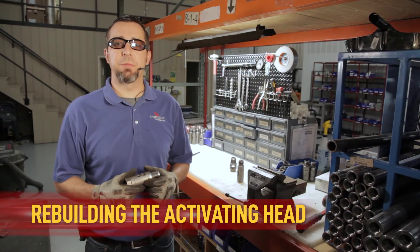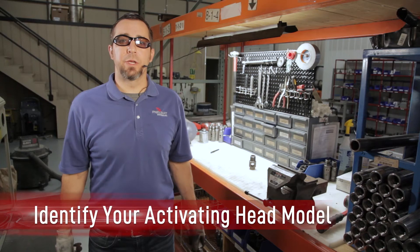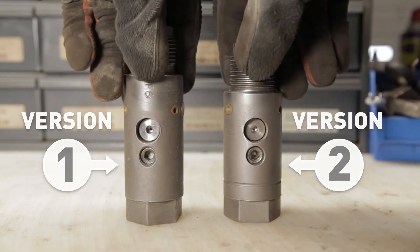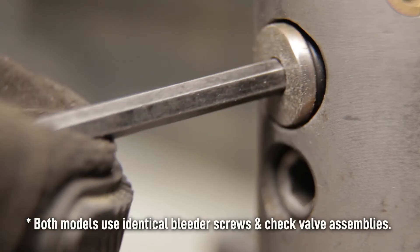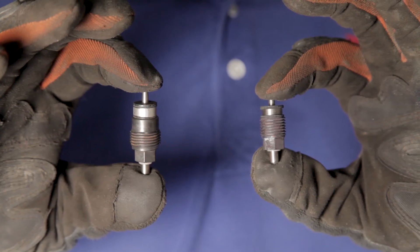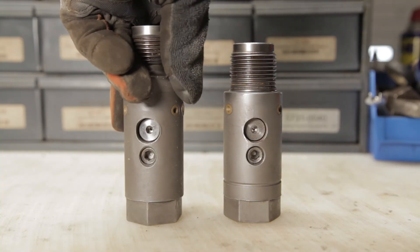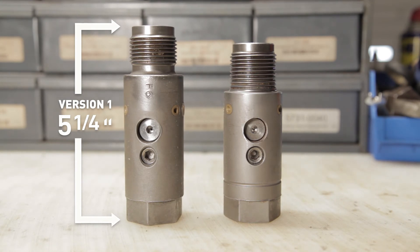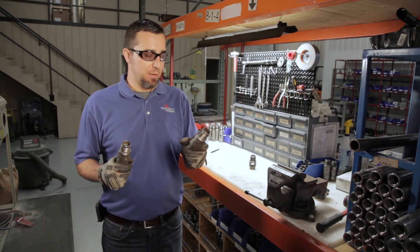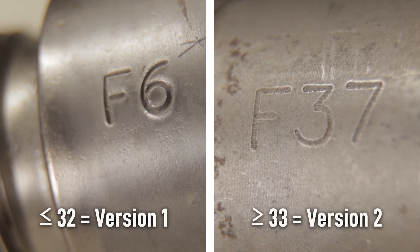From time to time you're going to have to rebuild your activating head, replacing the electrode assembly, check valve assembly, or bleeder screw once these items fail. We currently have two activating head versions — version one and version two. Both work on any tubes at your facility and share the same bleeder screws and check valve assemblies. The only difference is the length of the electrode assembly. The version one activating head is five and a quarter inches long; the version two is four and three quarter inches long. You can also determine the version by lot numbers stamped on the heads — lot 32 and lower is version one, lot 33 and higher is version two.